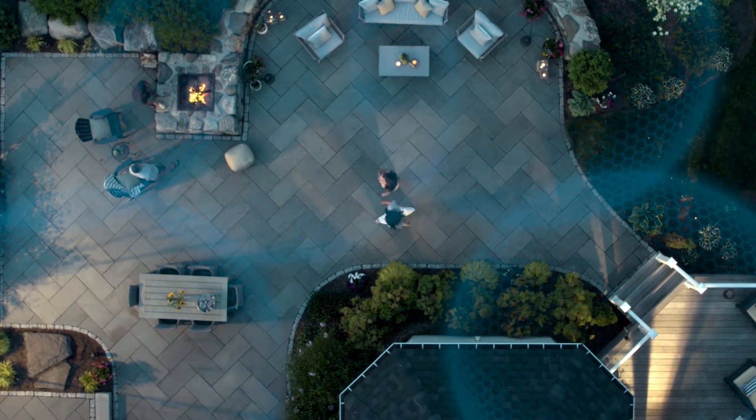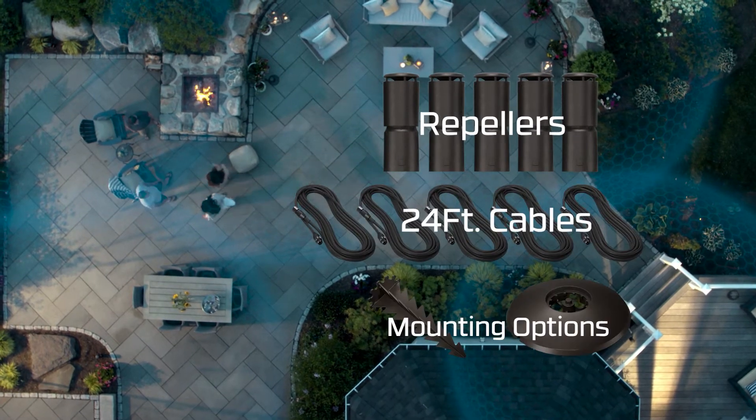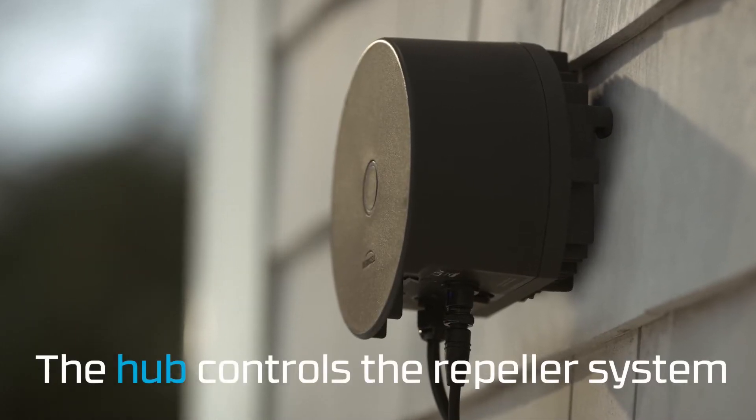After watching this short video, you will know how many repellers, cables, and mounting options you will need in your kit. Let's start with an overview of the system.